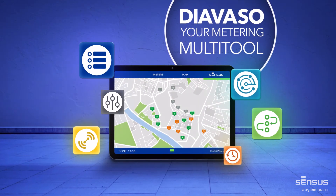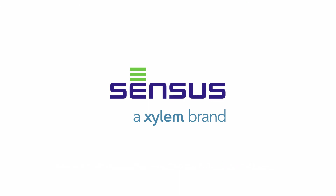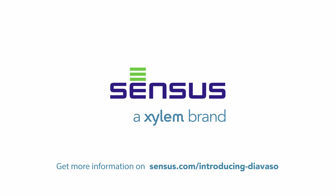Diavaso from Sensus, a Xylem brand. Get more information on sensus.com/introducing-diavaso.